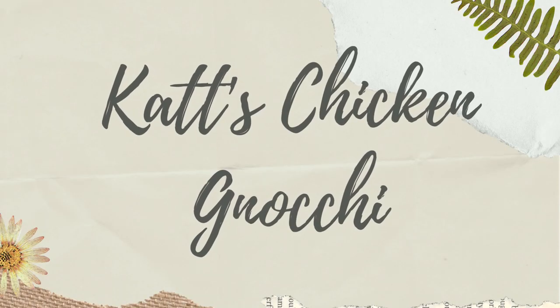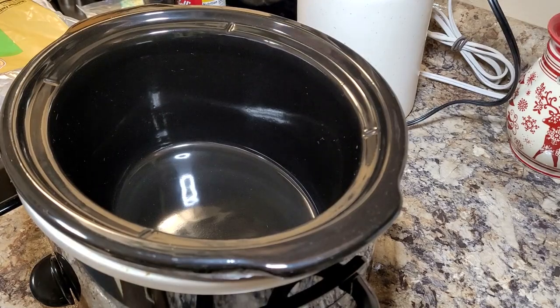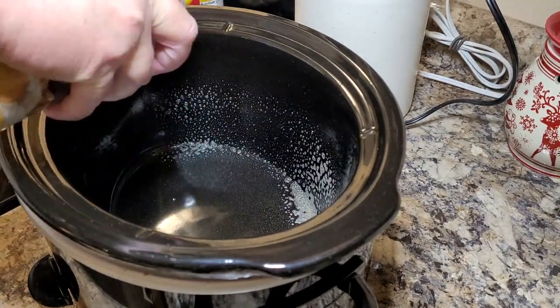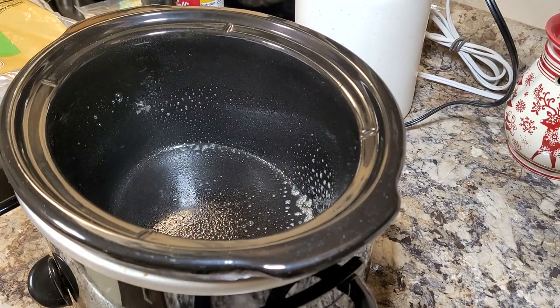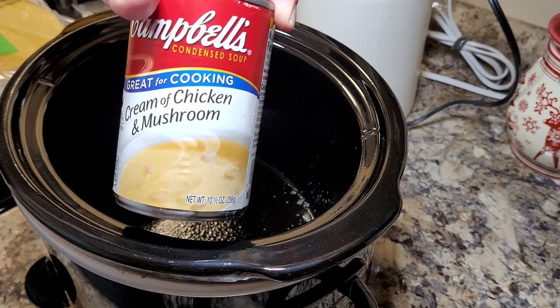The first meal I'm going to share with you is Cat's Chicken and Gnocchi. I'm going to make this in the crock pot — this is my version of chicken and dumplings based on Cat's recipe. I'm going to start out by spraying my crock pot with some nonstick spray.